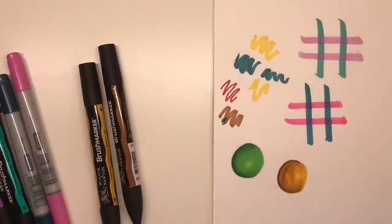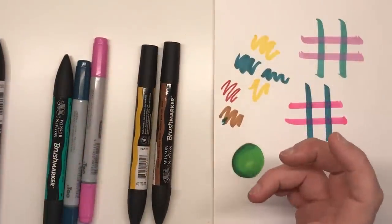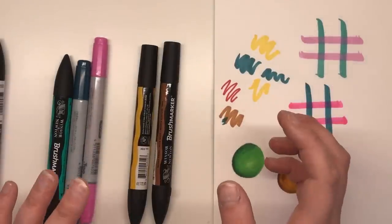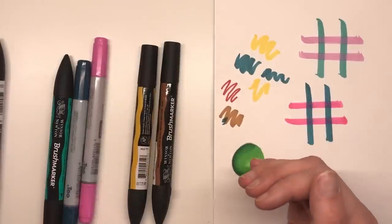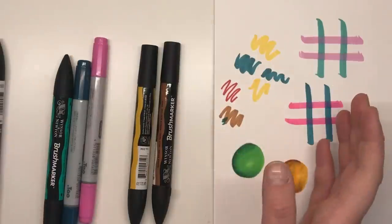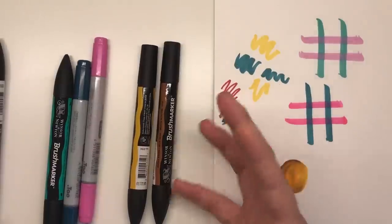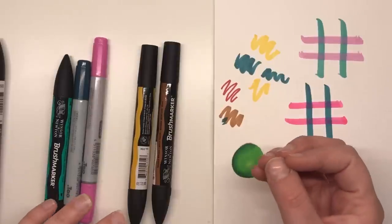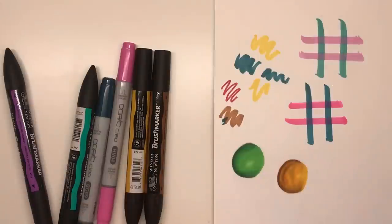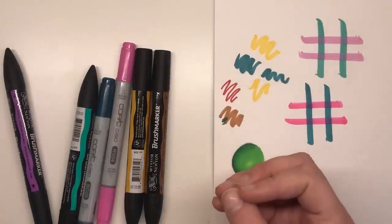Let's move on to the price of each. Copics are well known as being incredibly expensive markers — you're looking at about £35 for a set of 12 Copics and about £27 for a set of 12 brush markers. My advice would be to try a couple of each brand open stock before you invest in any sets so you can see how you like them. Artist materials are very personal — what one person loves might not work for another. Both Copic and Winsor & Newton are similar in price for open stock at just under £3 per pen.